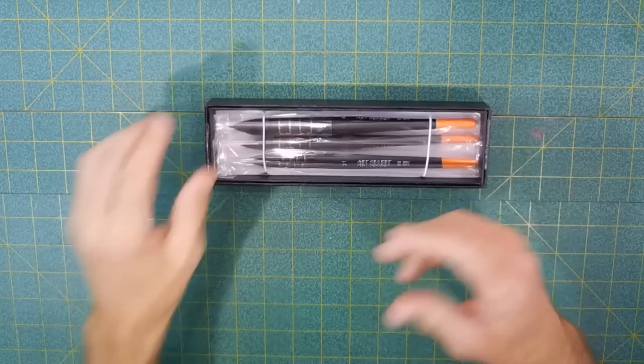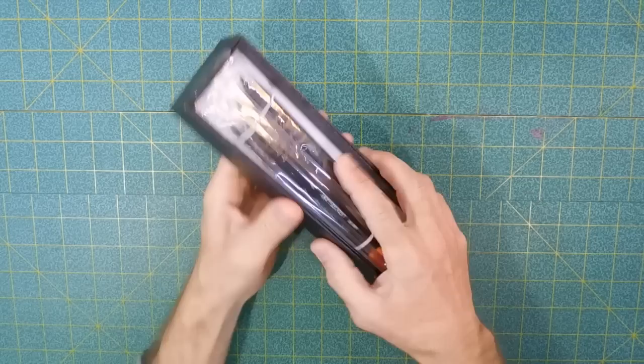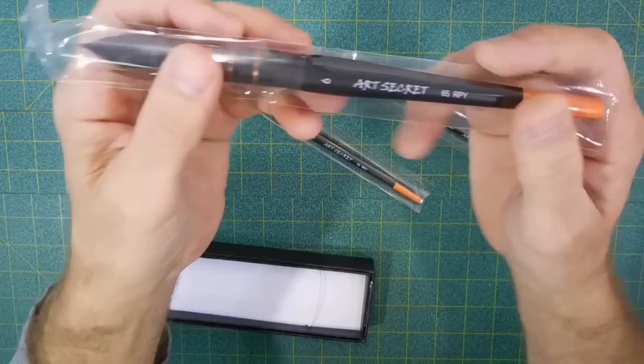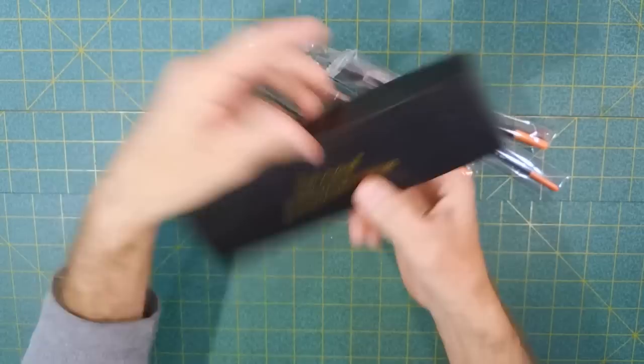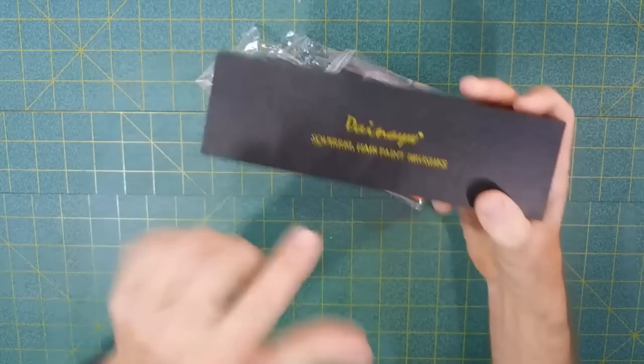I really do have a problem in that I like paintbrushes. You've seen over the past few weeks I've had a number of different sets. I've got more paintbrushes I've bought that I haven't reviewed. I just like to try new things, and I saw these online — these are Art Secret watercolor quill paintbrushes, and I couldn't pass them up. They're labeled as... let me get the biggest one — Art Secret — but they are actually put out by a company called DAINAIYW.